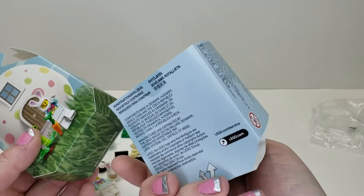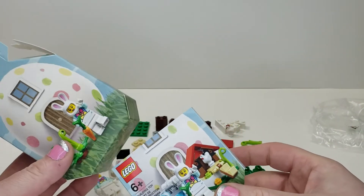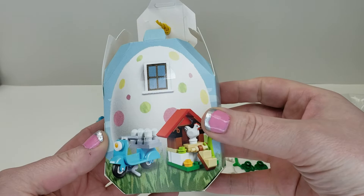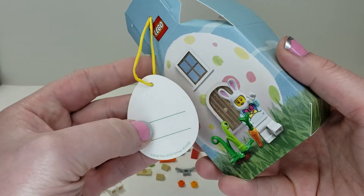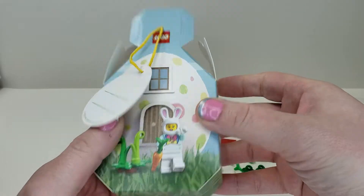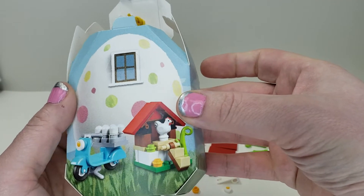First up, you get a special box — this part slides underneath and has all the information on it. If you open it up, you can take this off, throw it away, and then you have this cute little box. This is a perfect little Easter gift, a little basket stuffer for Lego. You can write who it's from, who it's to, and there's a cute nice little print all around without much distracting information.